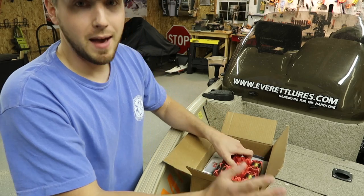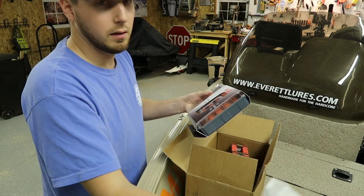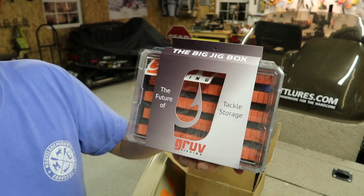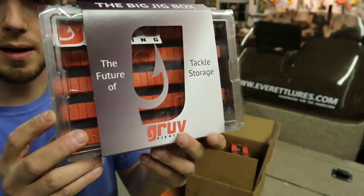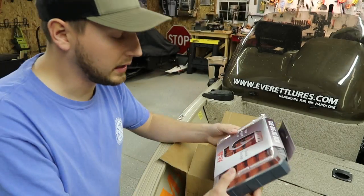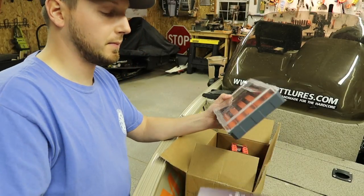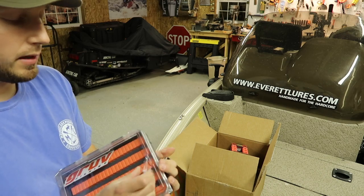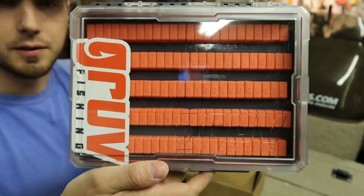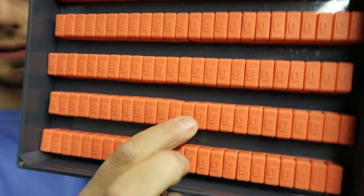This is my first time actually seeing the stuff in person. Box number one is the Big Jig Box. You can see it's a clear box — look how thick it is. You can see the silicone inserts on the inside. This is for holding your bass jigs or any type of jigs, larger jig heads, things like that. It's got nice silicone slits in there to hold your jigs.